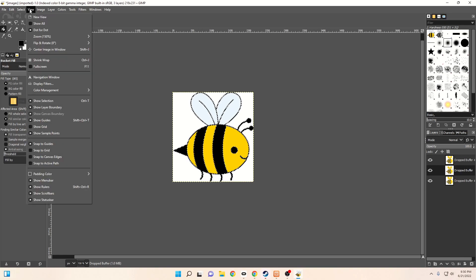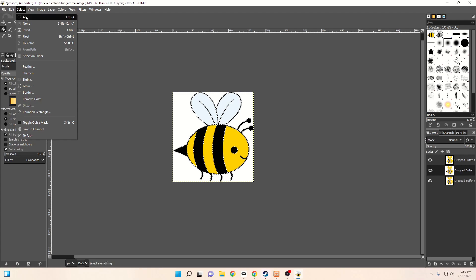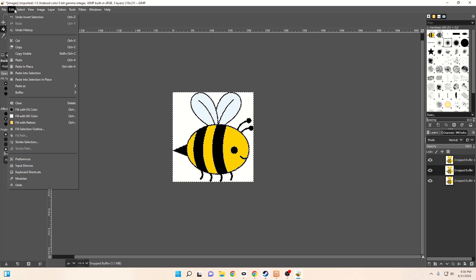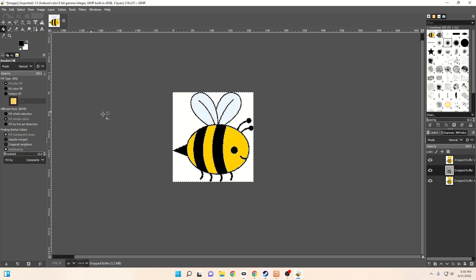Now that we have that filled, before you do anything further, go to Select and Invert. That'll select everything but the black, and hit Clear. So now you can see — it might be a little bit small on your screen — but you can see that the only items in this photo are the black outline.